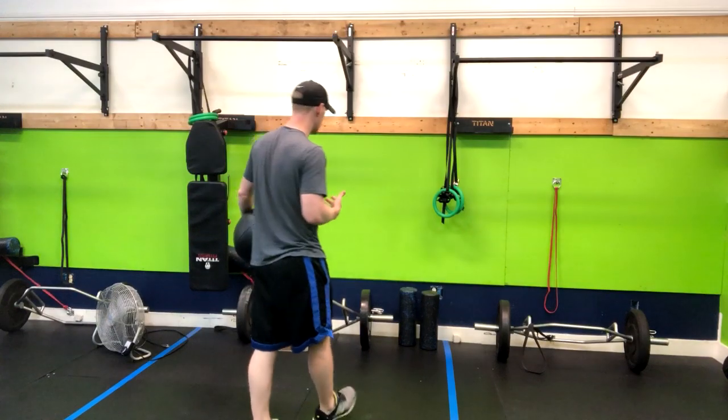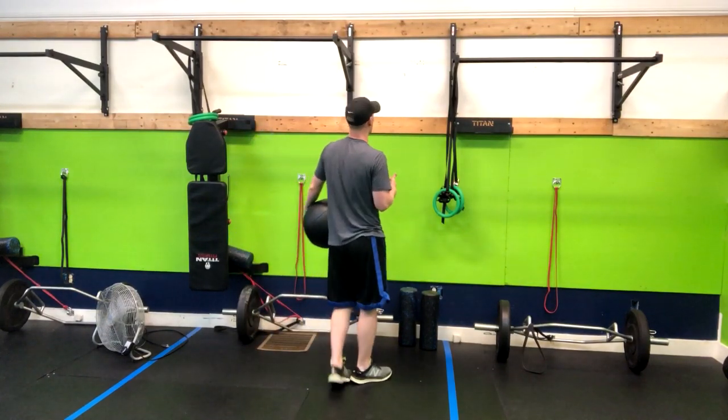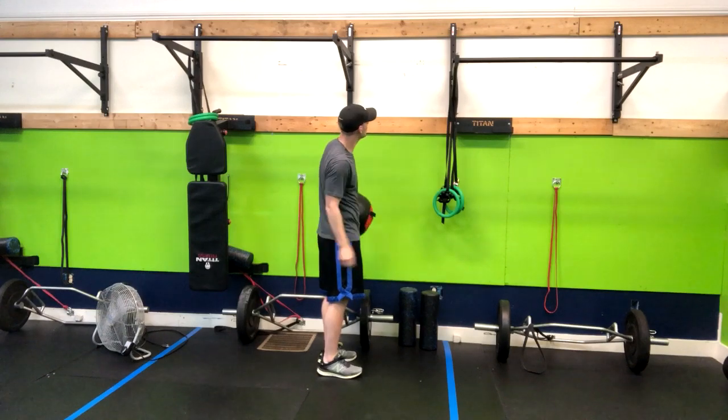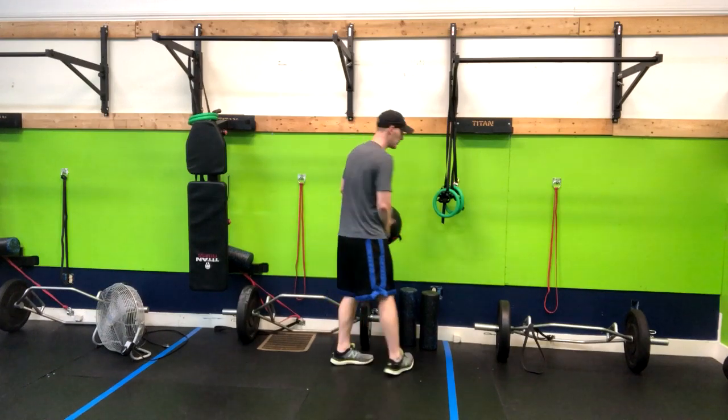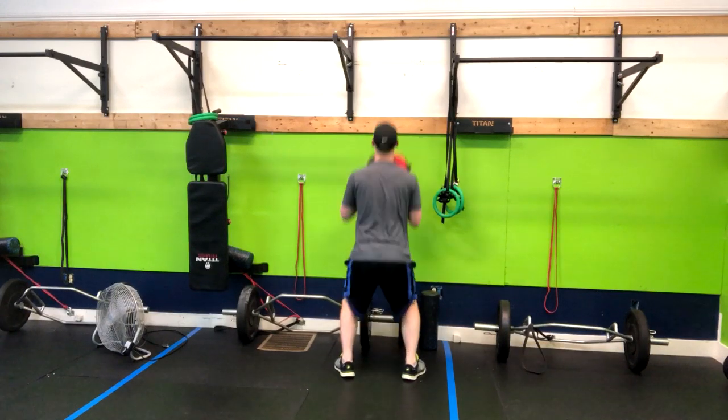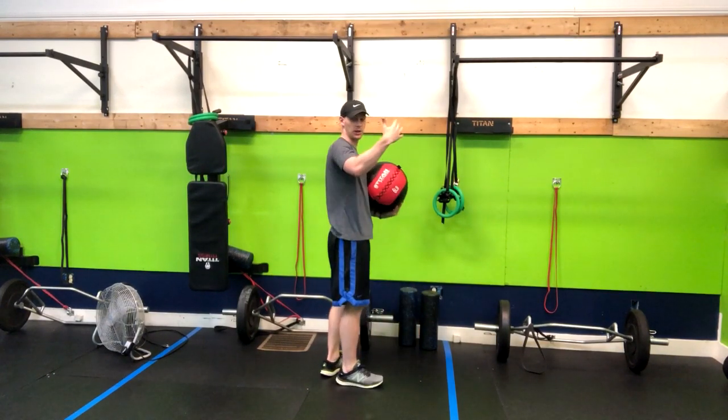So what we're going to do is find the target. Here at our gym we use the target above that top two by six. What you want to do is go into a full squat position and then push the medicine ball up as you're standing.